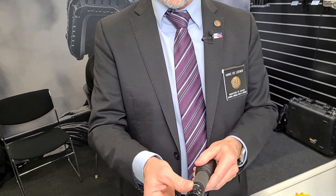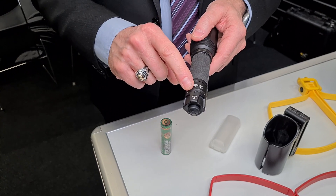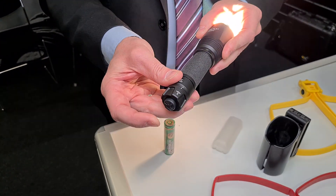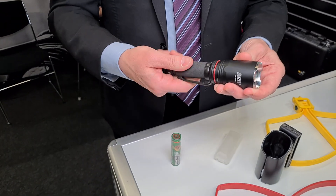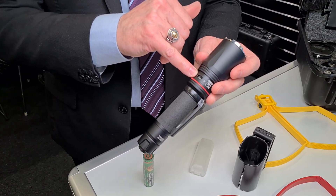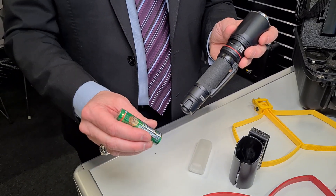We have also our switch. It's a three position switch — safety, constant, non-constant. We have also a USB plug on the flashlight. So you can recharge the battery from the light or directly to the battery.